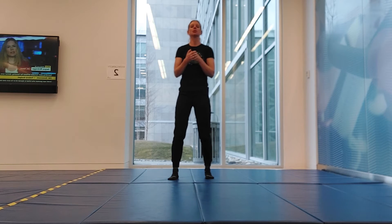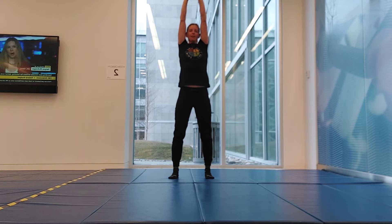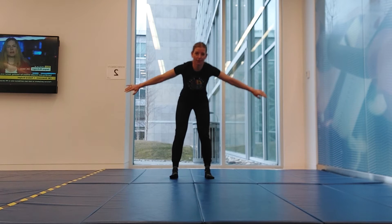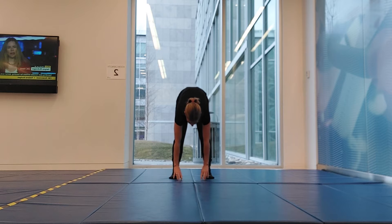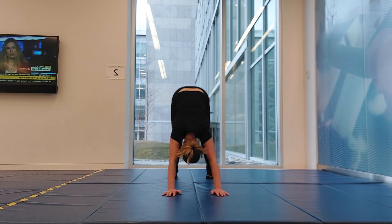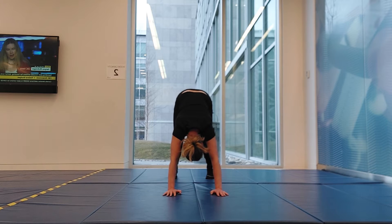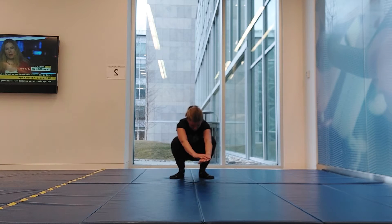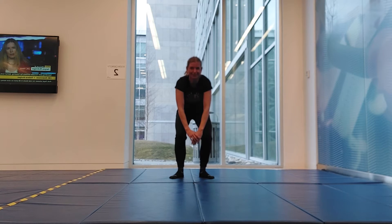We're going to start by reaching up overhead, making yourself nice and tall, and release. Hold yourself forward, let yourself hang here for a moment, and walk it out so you're into a downward dog or A-frame position, pushing those hips up to the ceiling. From here you can pedal your feet a little bit, get a stretch through the calves and hamstrings.